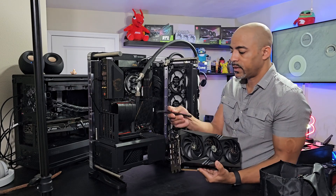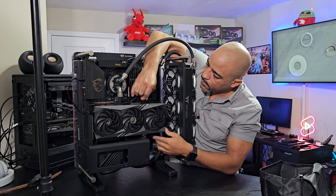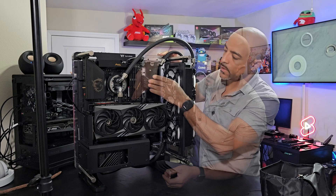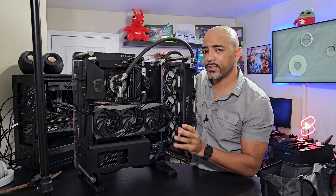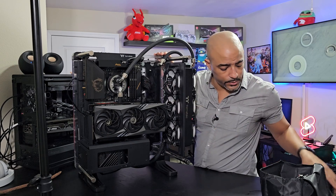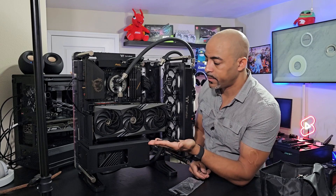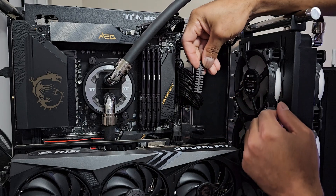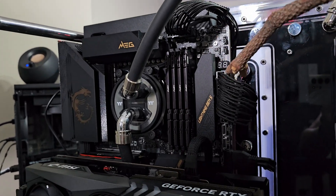Let's go ahead and plug in the 4090 — we have our cable for it right here. When you hear that snap, it's in all the way. The nice thing about the MSI MEG AI 1300P is that it includes cable combs as well, so we can tidy up all this loose mess. You just slide these on, it takes some time but it's worth it. Here we have the cable combs on the CPU cables and the motherboard cable.